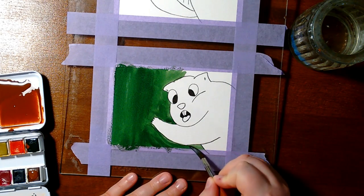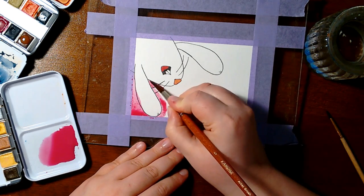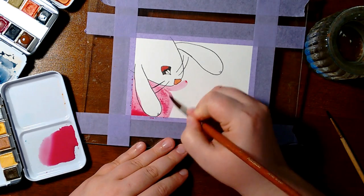Also, there are two ways how to seal watercolor paintings. The first way is to use an acrylic fixative spray.